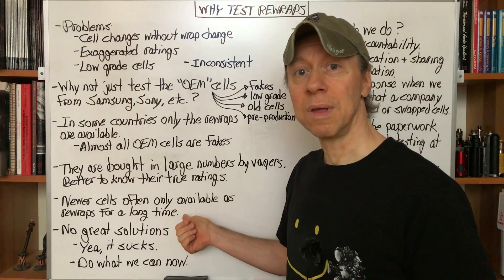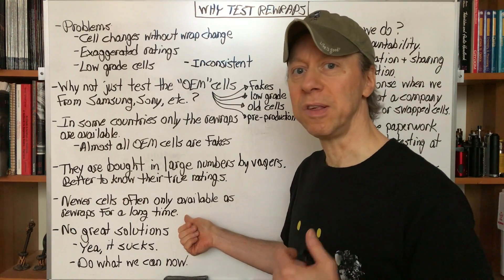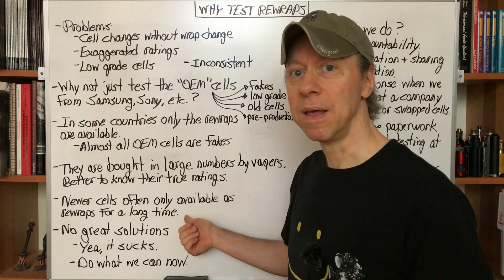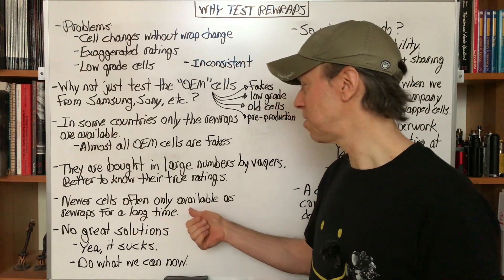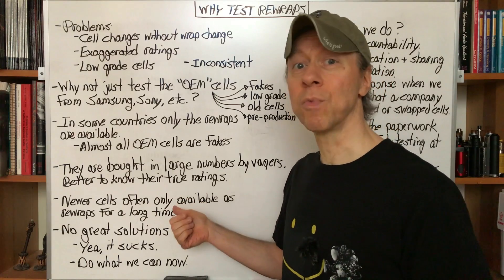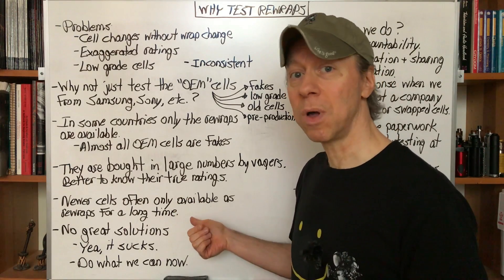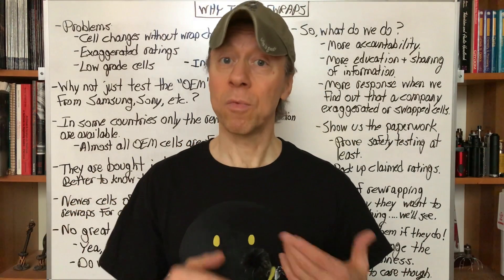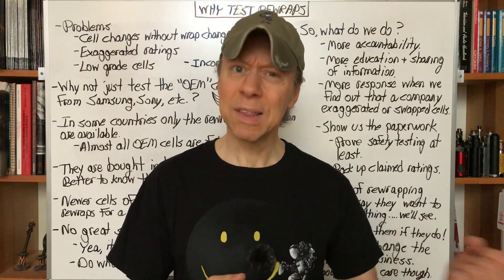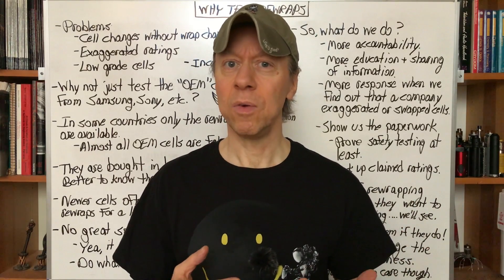Newer cells — particularly last year, like some of the VTCs: the 5A, the VTC 6A, VTC 4A, Samsung 30T and 40T in 2018 — the newer cells are often only available as rewraps, often for quite a few months before we can get them in the original OEM wraps. So there's a reason to also test the rewrap version because we can at least get a hold of a few of those as they get batches in and use them.